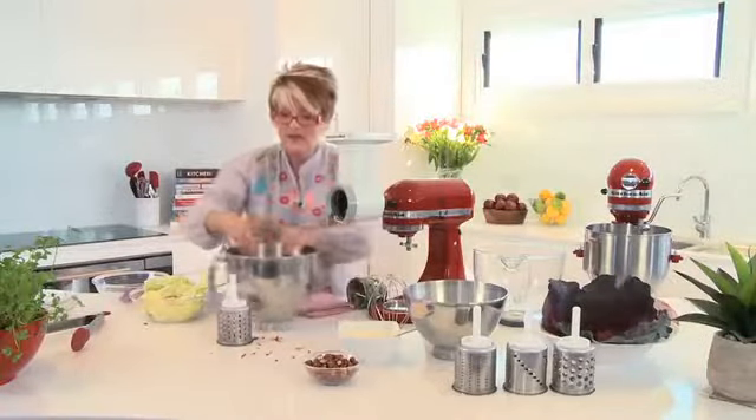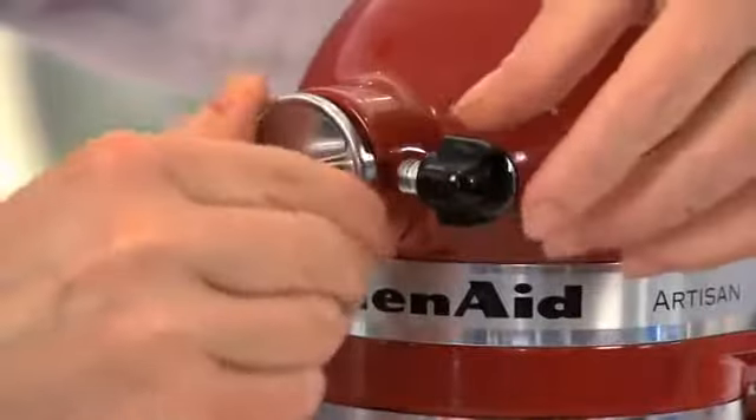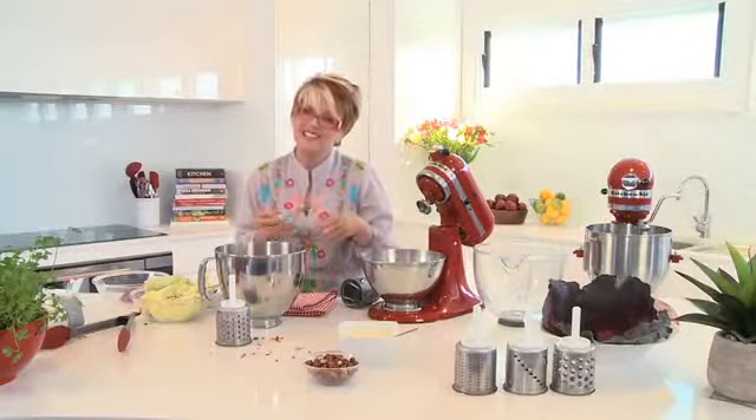At the end of the coleslaw prep, I'll set that to the side, remove the attachment, and pop the little cover back on. For the coleslaw dressing, it's super handy to have a second bowl — the little three-litre bowl would be fantastic. The dressing is made on a mayonnaise base using the whisk, with some delicious added flavors including sultanas and hazelnut. For the full recipe, have a look on the KitchenAid website.